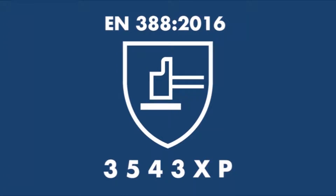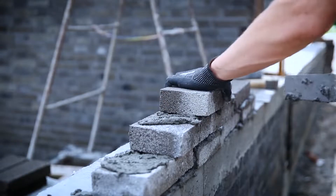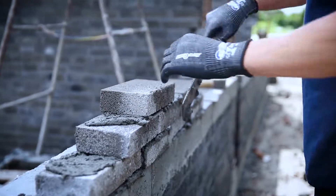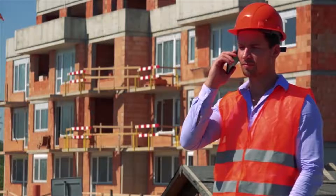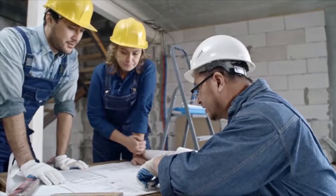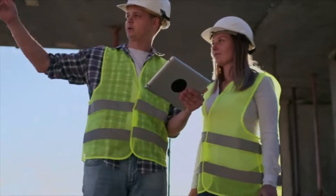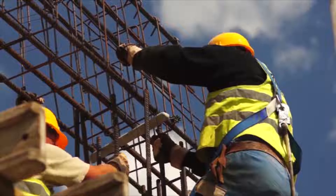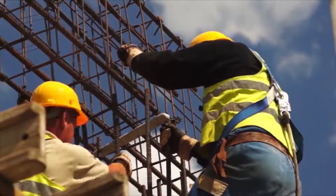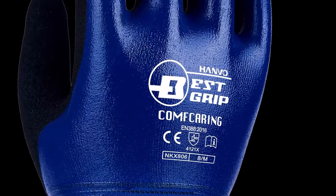For professional workers, the EN388 standard is by far the most commonly found in gloves. It gives an indication on protection levels given against mechanical risks. In 2016, the standard was updated because of all the new materials and features that have been introduced in the glove manufacturing process. Here is a complete guide to EN388 2016 with all the differences compared to the old one.